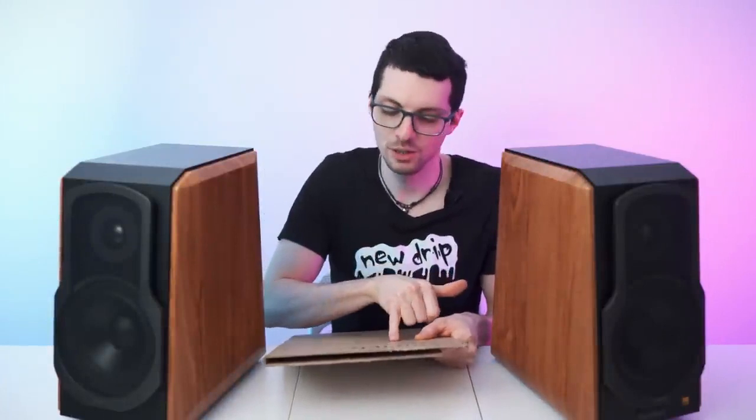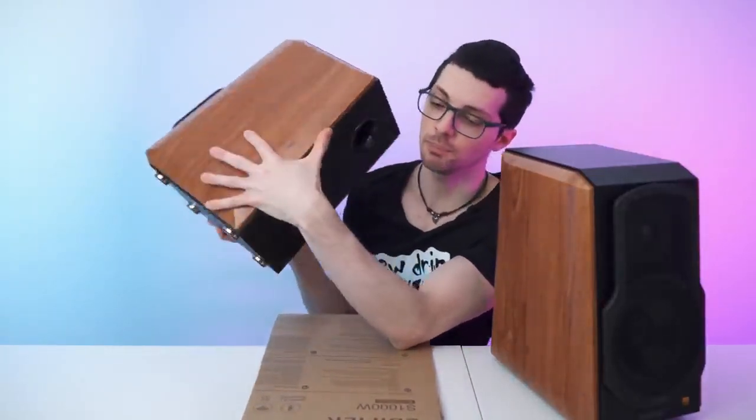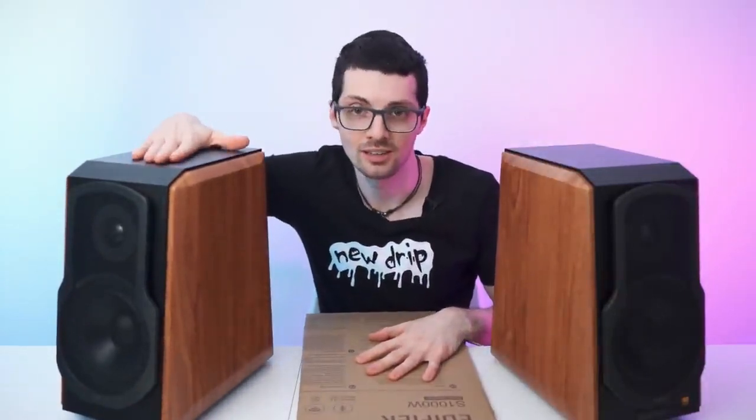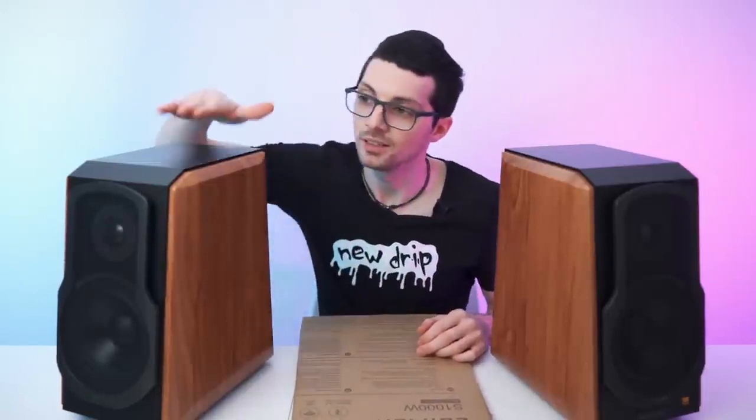Now let me tell you all about the specs and features. Active 2.0 — so that means left and right, no subwoofer. Wi-Fi speakers that also work with Amazon Alexa. Compatible with Apple AirPlay, Spotify, Pandora, and also the Tidal service. All wooden enclosure to minimize acoustic resonance — a very stiff housing. One inch titanium dome tweeters, 5.5 inch aluminum mid-bass drivers. The build is a bass reflex with a port on the back for lower frequencies. Quite heavy — that's a good thing for speakers like this.